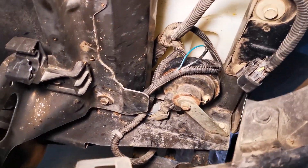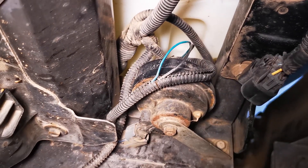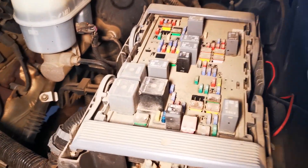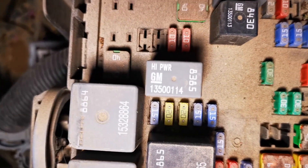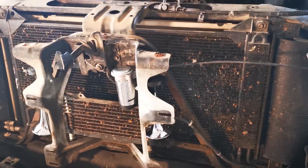First, locate your horn and find the two wires connected to it. One will be ground and one will go up to your fuse panel — in this case it's the 15 amp fuse on the far right.